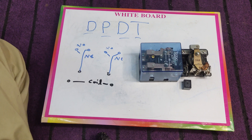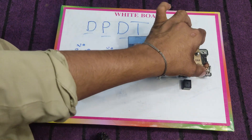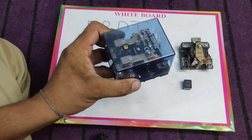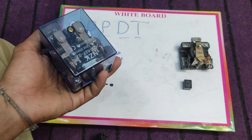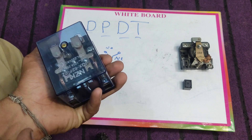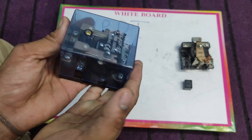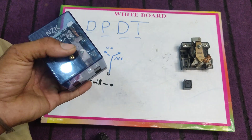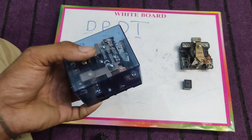Hello everyone, I am Sekander Heather and you are watching Electrical Tutorials. This tutorial is about the double pole double throw relay. In my last video I explained about the single pole double throw relay, and here I have a double pole double throw relay. It has two common points, two NC points, two NO points, and two coil points. It has a big size, and the air fin relay is also a double pole double throw relay.